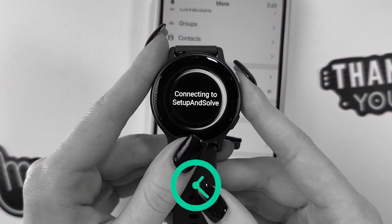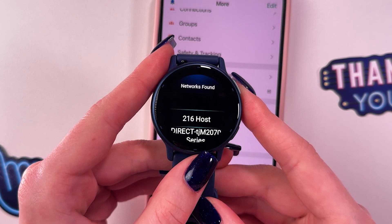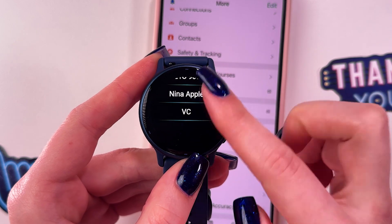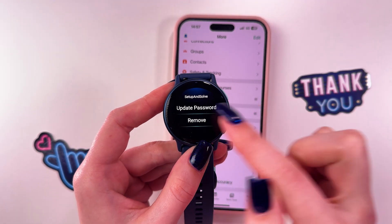Connection successful! That's it for today. Hope this video was helpful, and thank you for watching.